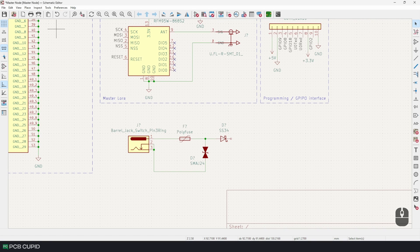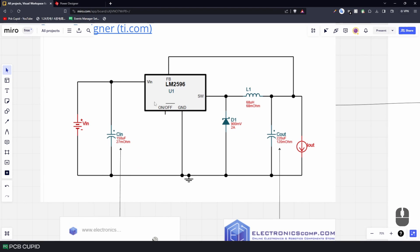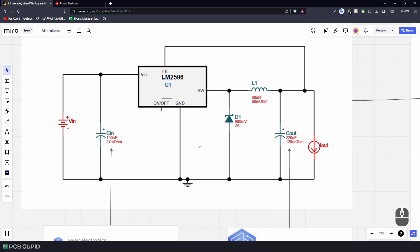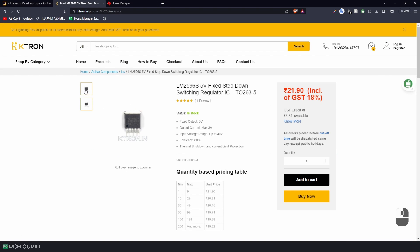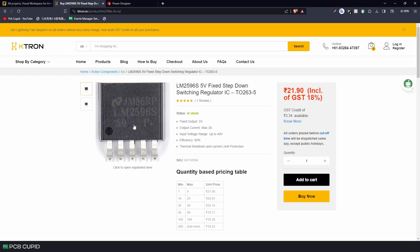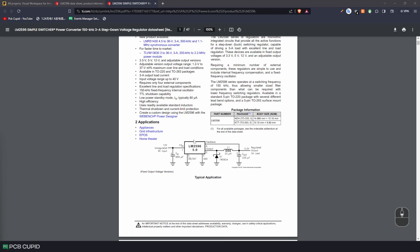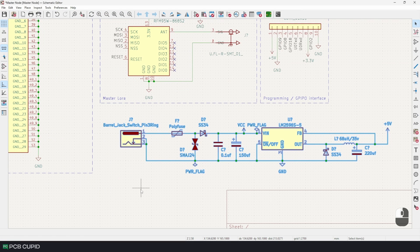After implementing this, we have a pretty stable and protected input. Now with this input we can start creating our two power management systems. Let's start with the external supply of 5V and 2A. For this I chose the LM2596-S-5. One of the main reasons for using this IC is that it's very commonly available, super low cost, and you would have seen it used in most DIY projects. I'll check the datasheet and draw the circuit.